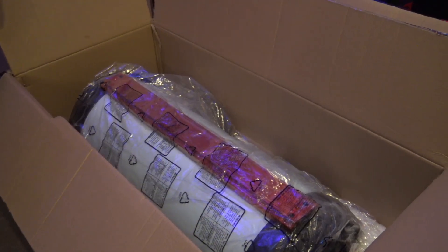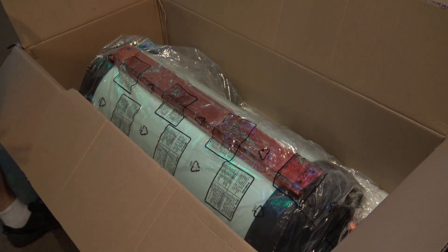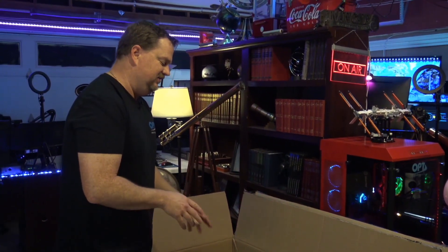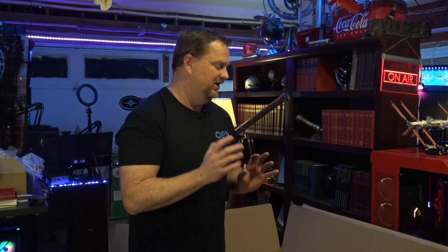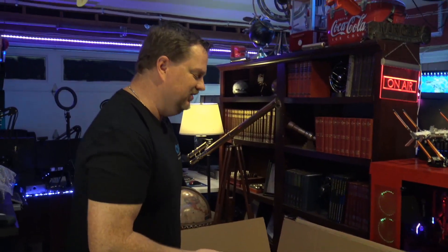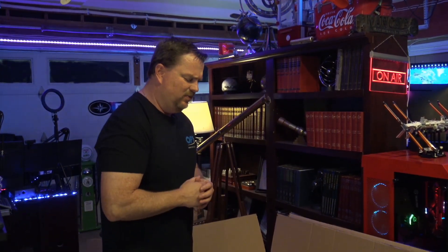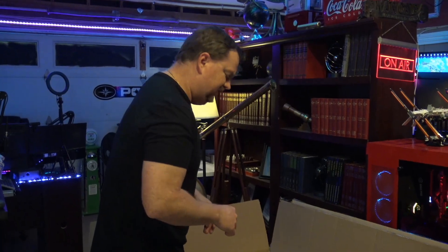This beast takes up just about every bit of the box. I believe this scope is actually 12 inches longer than a standard C14. We actually had to do some construction on our observatory to make room for this thing, because as you've seen on our stream, everything is just within inches of tolerance from the walls and the roof. We had a guy come out and extend our observatory about 16 inches to make room for it. It's about 12 inches longer than the C14, and I believe the diameter is exactly the same based on their spec sheets.